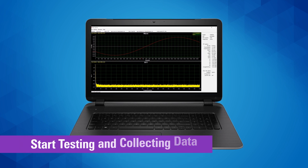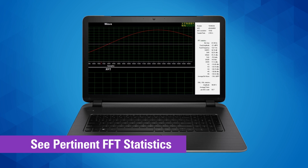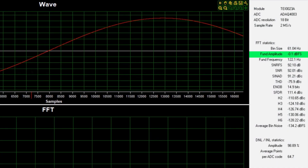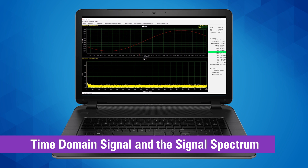We also provide a new DAQ Capture Windows application that makes the evaluation of precision signal chains easy, so you can start testing and collecting data right out of the box. You'll be able to see pertinent FFT statistics such as amplitude, frequency, signal-to-noise ratio, distortion, and the effective number of bits.